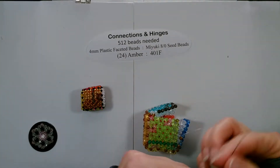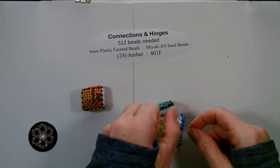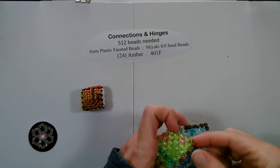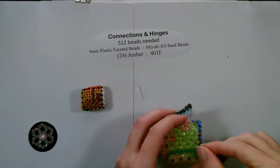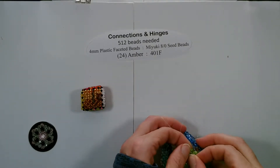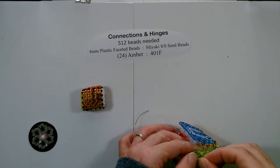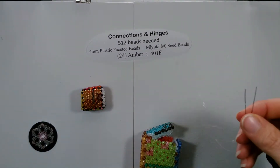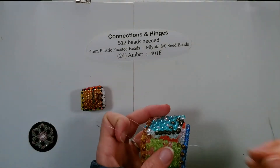We want the 6th and 7th beads. Then cross a bead. Now the corners.